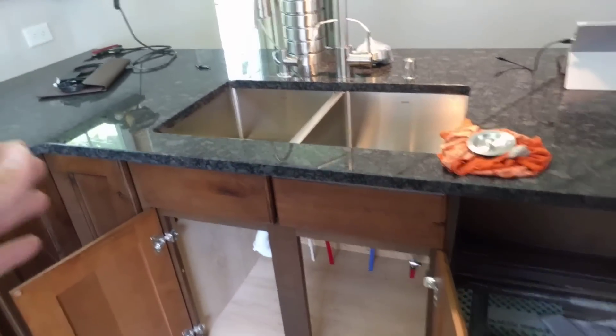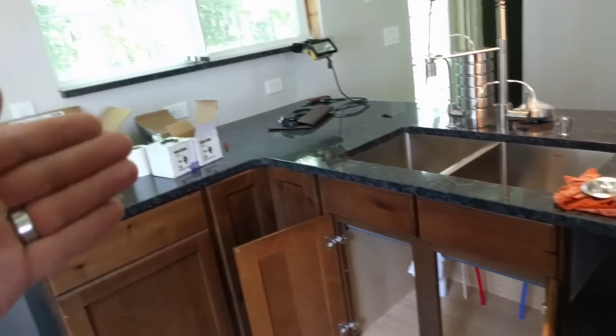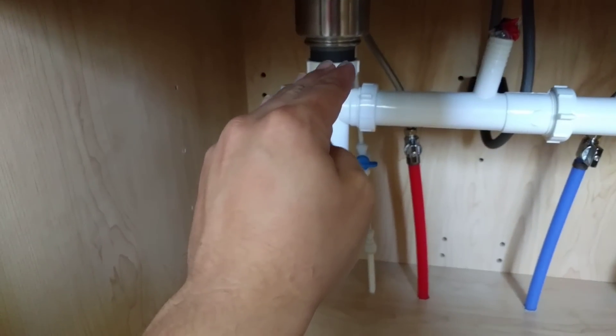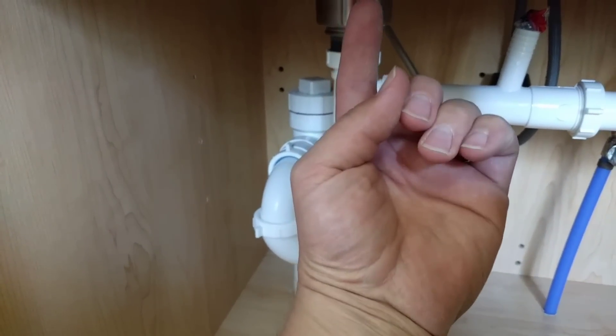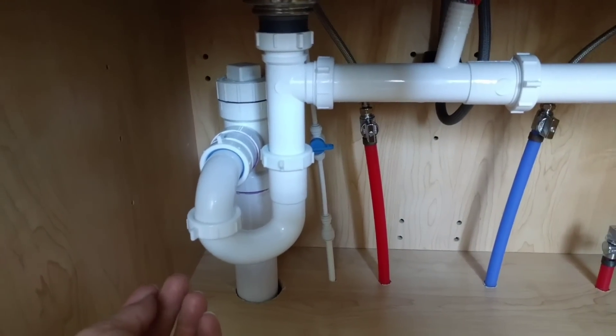This is a sink that is in a peninsula, as you can see. A traditional sink obviously would be up against an outside wall, and your drain would go straight into the wall, and then from there it would tee and go up with the vent and down with the drain. In this case, obviously, we can't do that.